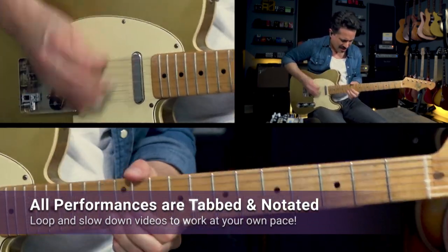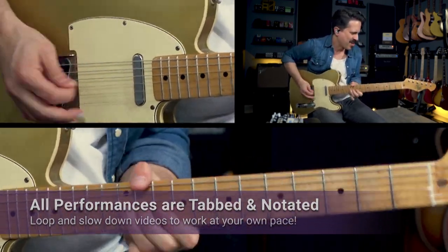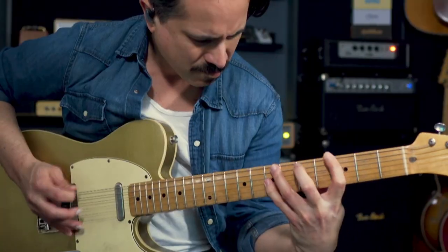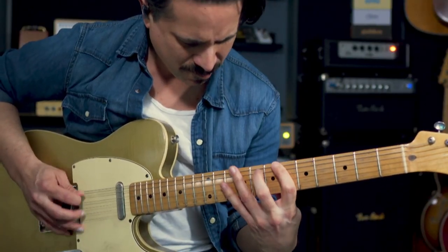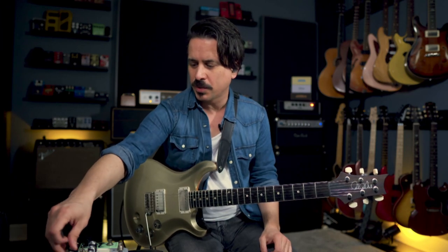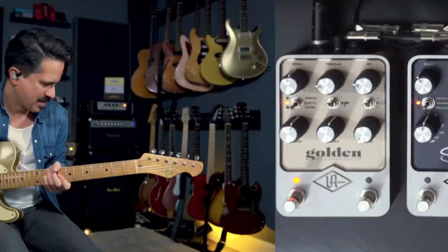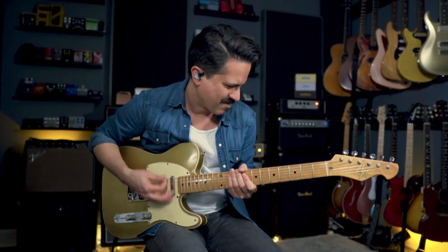This UAFX Pedals Playbook course will not only dive deep into what makes UAFX Pedals so extraordinary, it also demonstrates how to dial in 10 versatile and distinctive tones with FX chain breakdowns and detailed recall diagrams of the specific settings used to craft that tone. You couldn't ask for more knowledgeable guides on this learning journey.